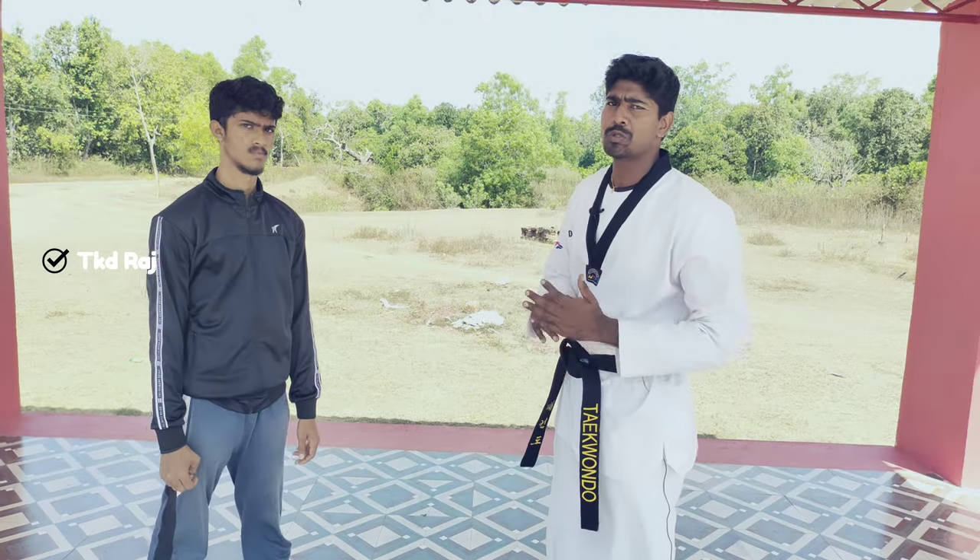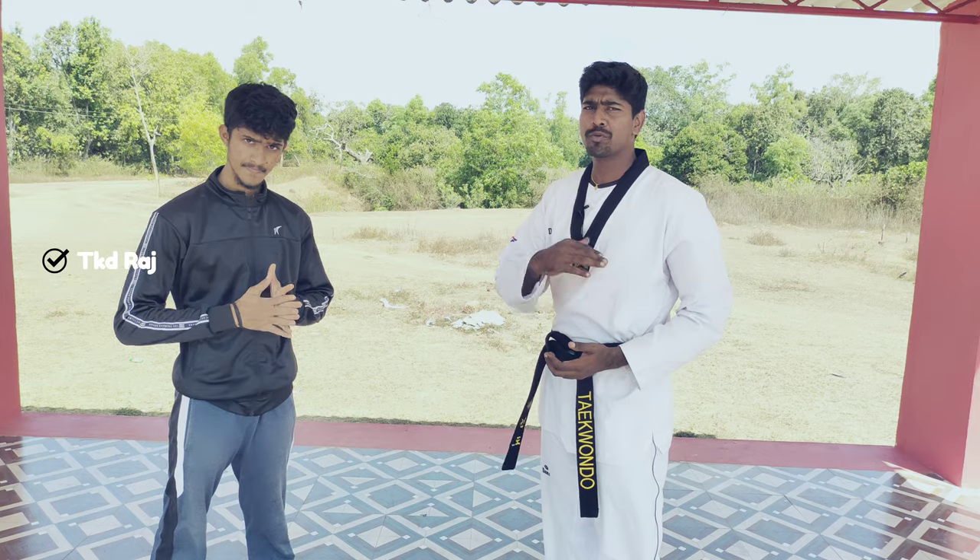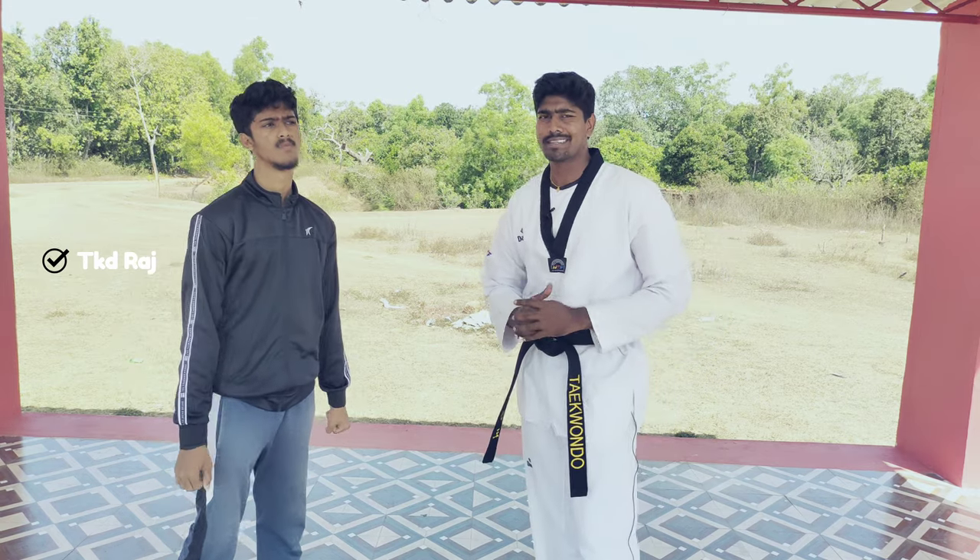If you want to make a collar or a shoulder, I've been watching a couple of videos. If you want to make a video, it will help you.